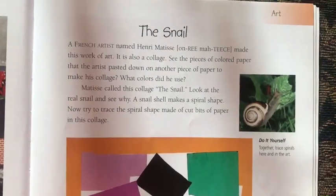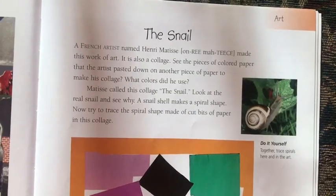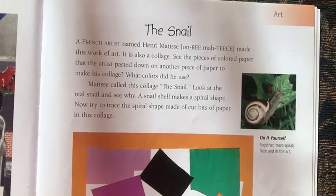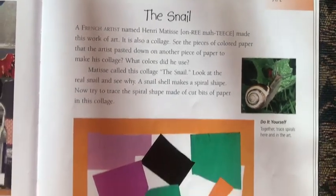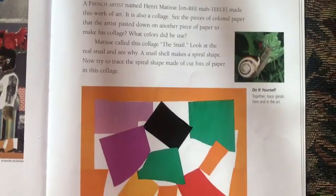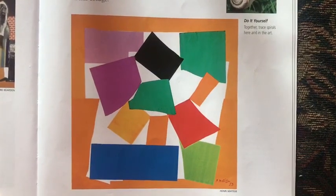A French artist named Henri Matisse made this work of art. It is also a collage. See the pieces of colored paper that the artist pasted down on another piece of paper to make his collage? What colors did he use? What colors do you see there?